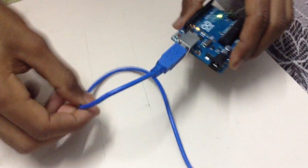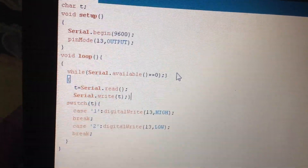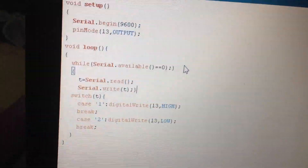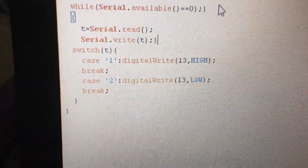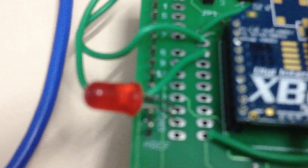The program for the receiving side now has to be dumped into the second Arduino. The output is set to pin 13 of the Arduino. The character sent from the ZigBee coordinator to the ZigBee receiver is read: if character 1 is received, digital pin 13 is set HIGH; in the second case it is set LOW. The program is dumped and the ZigBee is mounted on it.